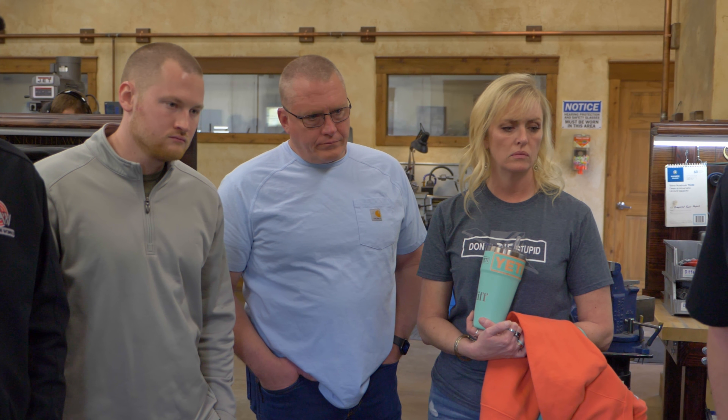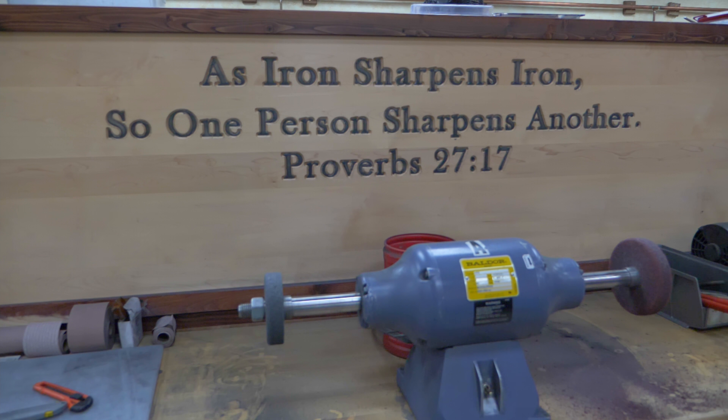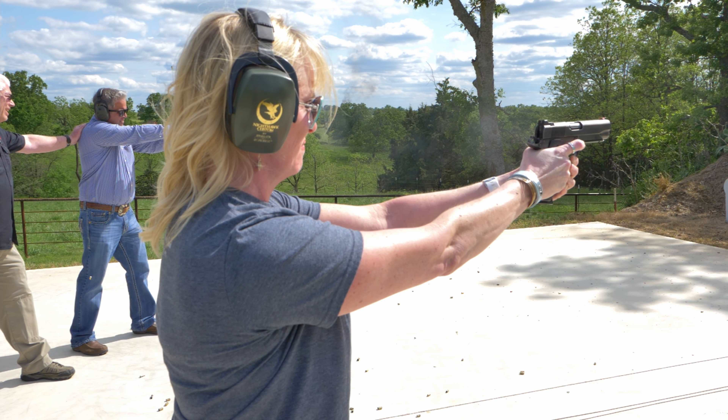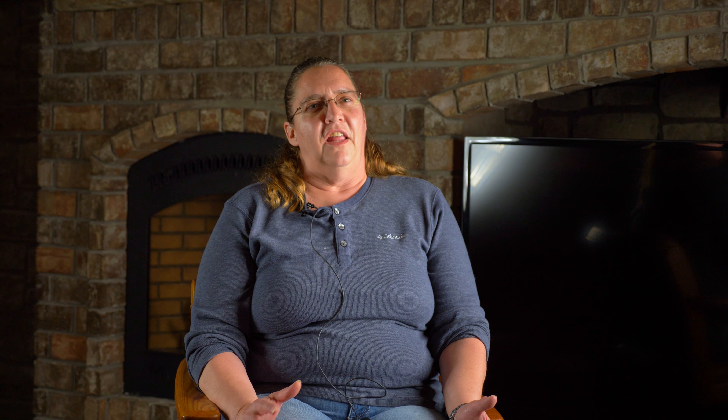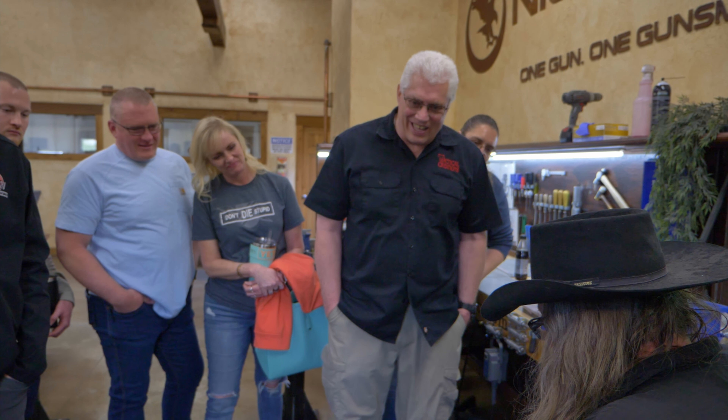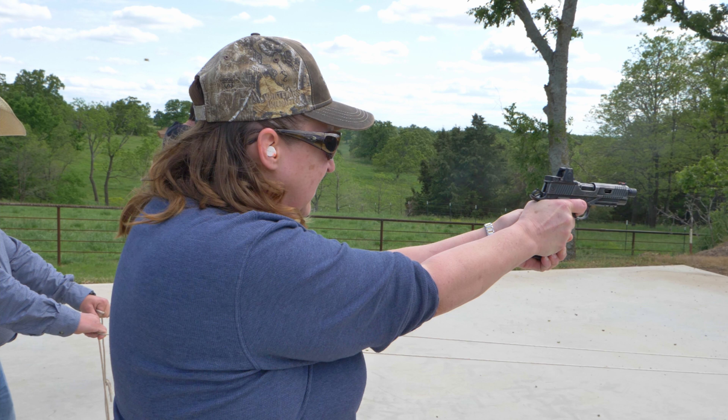Overall top-notch, definitely a top-quality facility and company. Love the integrity. I love the biblical aspect of everything — how God's woven in through it, the prayer, walking around the facility and seeing the different Bible verses and the encouraging words, and how people are treated like family and how everything is done with such care and quality. That just makes you want to own one, just makes you want to be part of that. It seems like everybody's really personal, wants everybody to get along, and you know the gun is going to work the way it's supposed to. They're built to last. It's just an all-around really great gun.